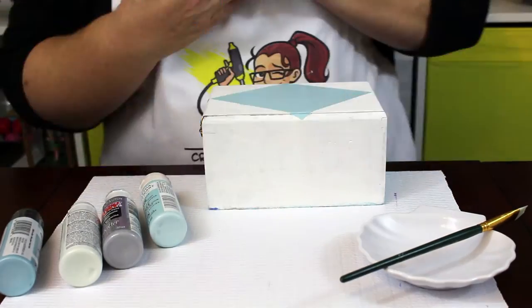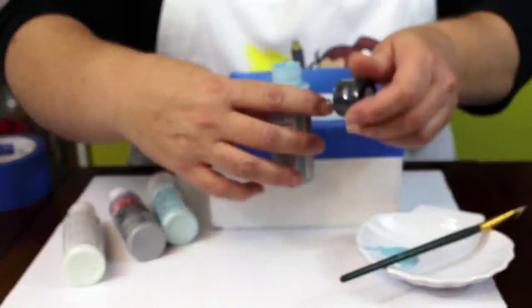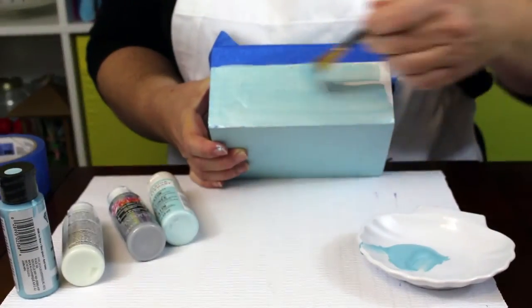Next, I decided to keep a stripe of white at the top of the box and paint the bottom blue. I taped off my stripe and used light blue metallic paint on the sides.